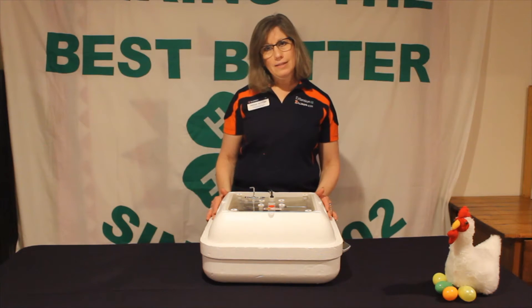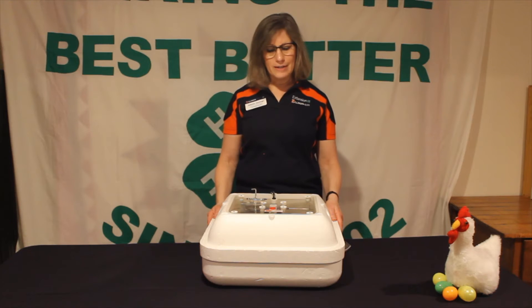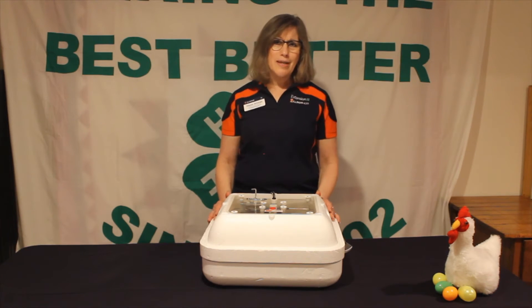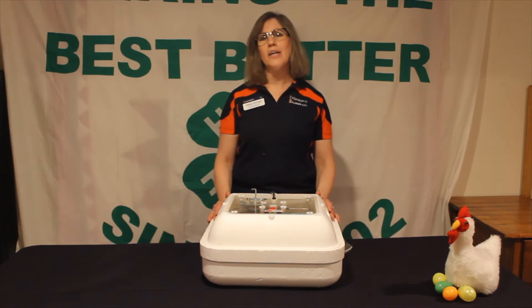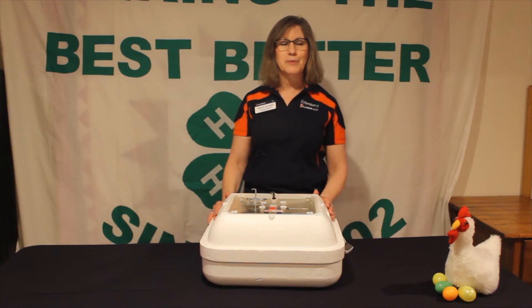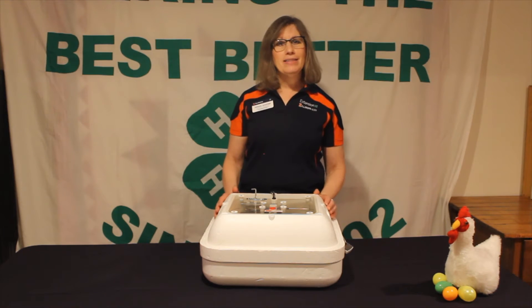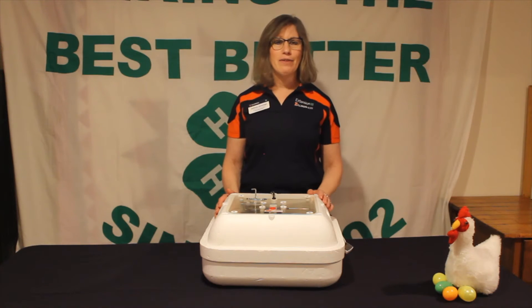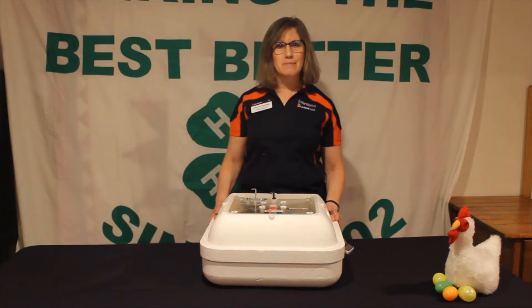One of the first things we need going on in our incubator involves four main principles. The first one is temperature. We want to make sure our incubator is at a perfect temperature for all 21 days, and that perfect temperature is going to be 100 degrees. Our incubators may say 99.5, but it's really hard to read a 0.5 on a thermometer, so we're going to say our perfect temperature is 100 degrees.